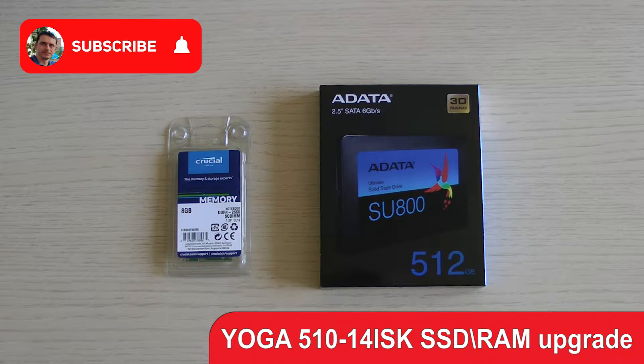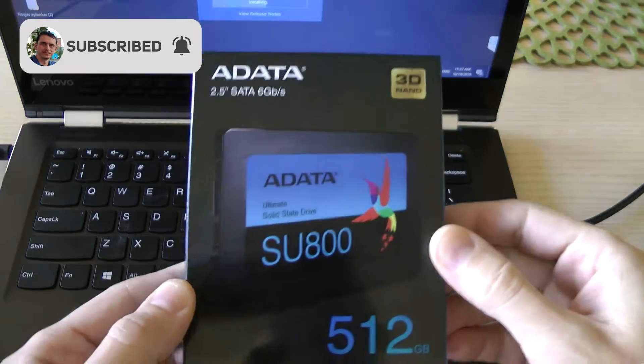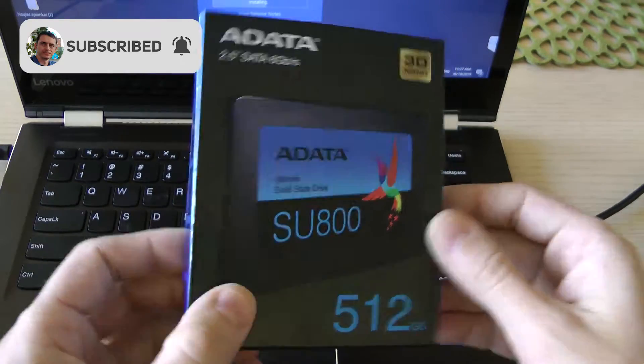Hi, this time RAM and SSD upgrade on Lenovo Yoga. A data chip and fast SSD with RAM cache buffer.